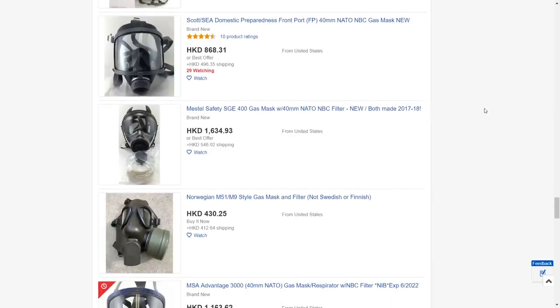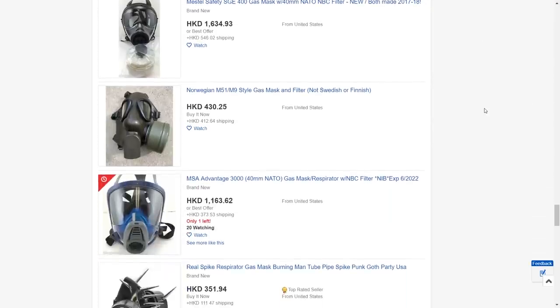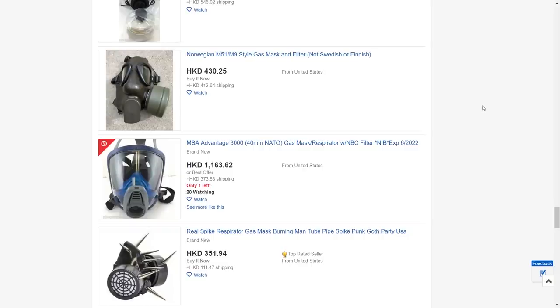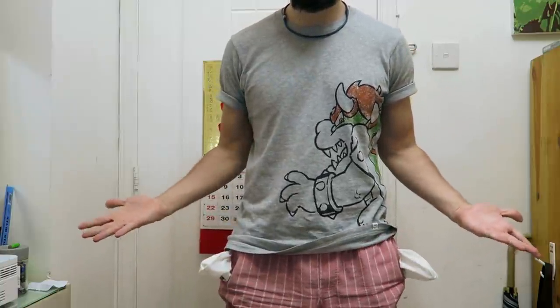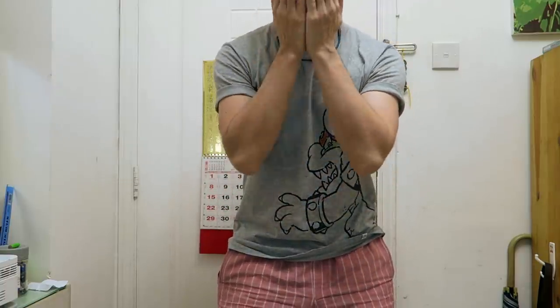Hello guys, I've been looking online for a gas mask, but they seem to be rather expensive. And since I have no money and I'm a cheap bastard, I decided to make my own gas mask, just in case.